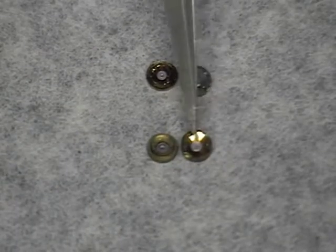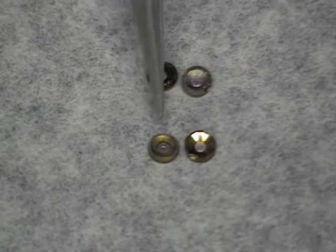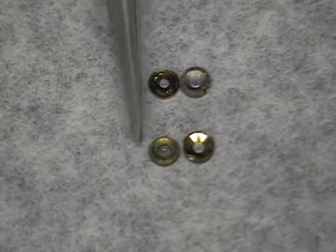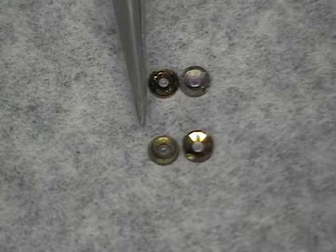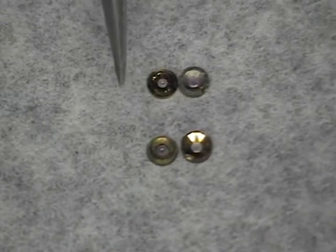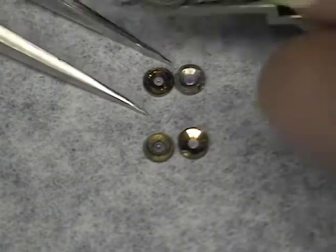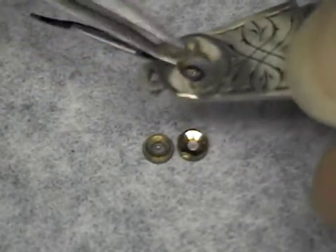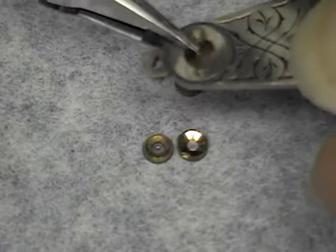I want to take a moment to talk about the plate jewels and the balance jewels. As you can see, there is a hole jewel and a cap jewel for both. Now, if you happen to get these mixed up, if you look at the hole jewel and the cap jewel, they're shaped a little differently. There are also different thicknesses. The jewels at the top are the plate jewels and the jewels at the bottom are the hole jewels. You can try to insert the hole jewel into the balance cock — as you see, it will not go in.